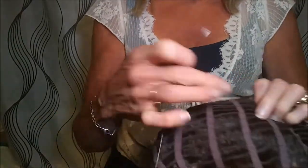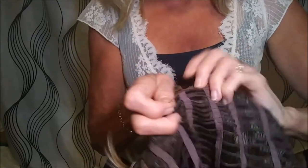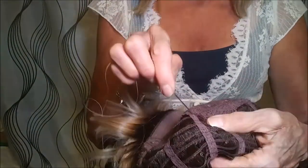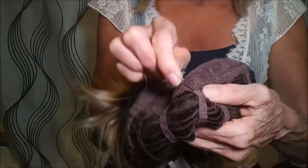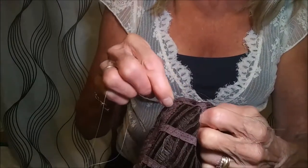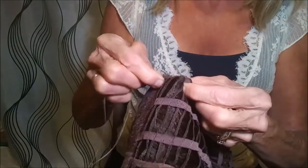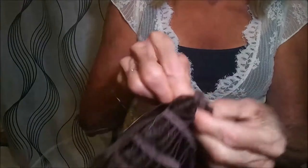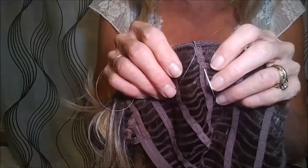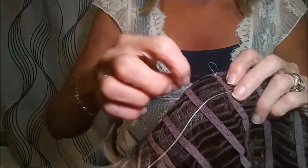I've got my thread and needle ready here. There's the middle and here's my permatease. So I'm just going to be gathering — you can see the wefts there — there's the first one, second, third, and fourth. I've got those all gathered up, and I've got a knot at the end of my thread.